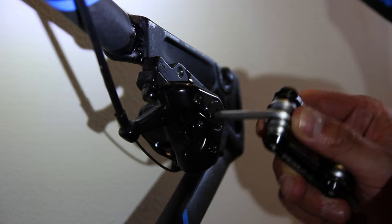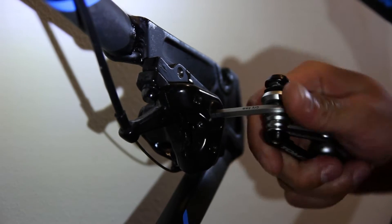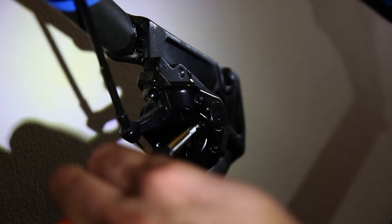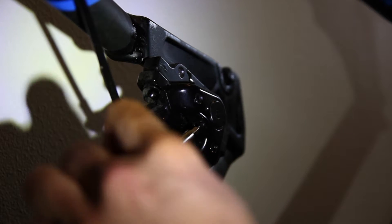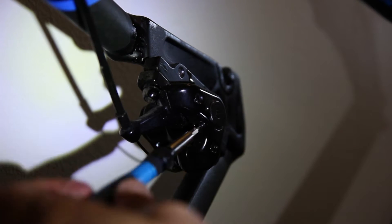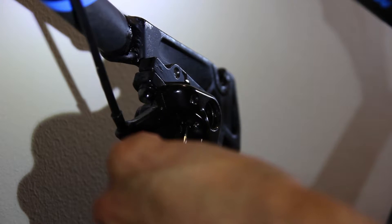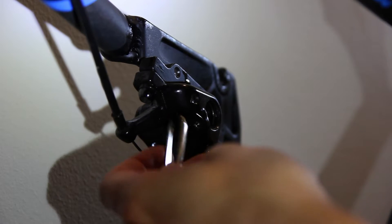The next step is to unscrew the magnet on the side of the disc brake and also to unscrew another screw at the front. Now the brake discs are loose and ready for getting removed. There is a particular order in which disc brake comes out first.